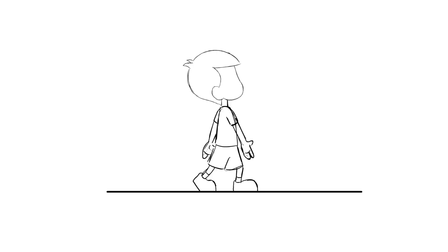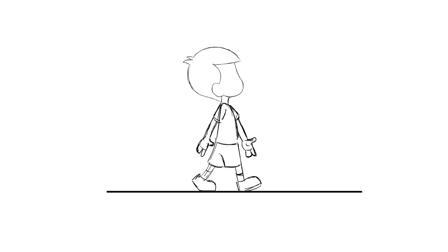In this video we are going to draw the key poses for a dreamy walk. Please see the video and follow.